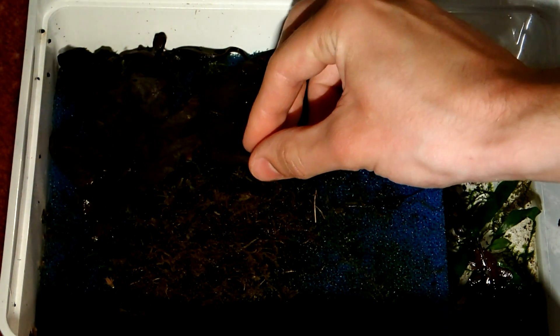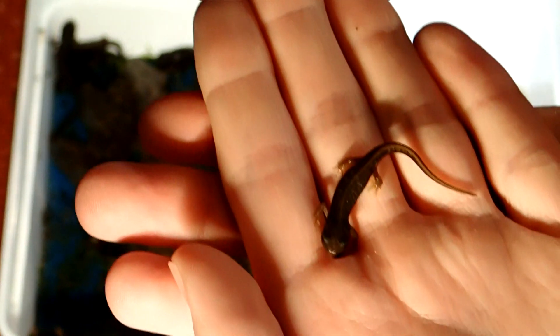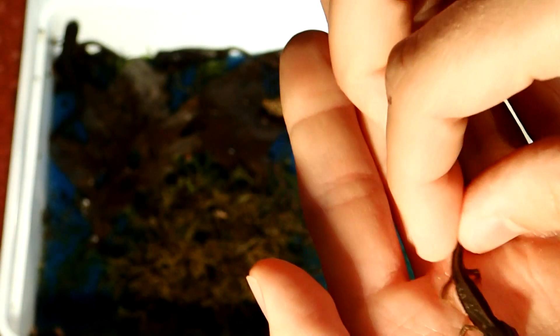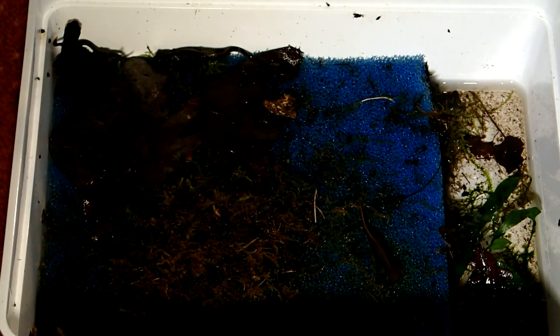Hey everyone, today I will set up a new tank for my young Japanese sawtail newts. They are still quite tiny, but as I currently keep 11 of them in this small box, they now need a bigger tank.